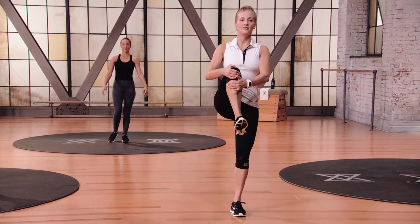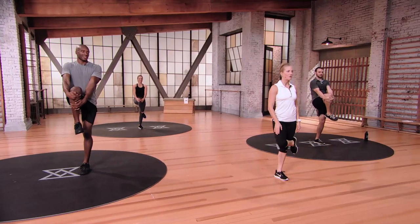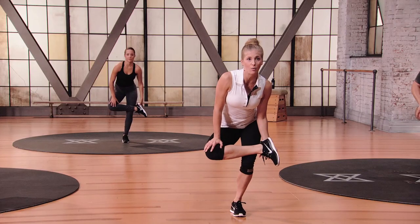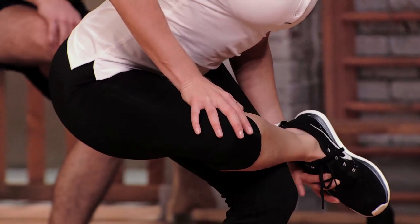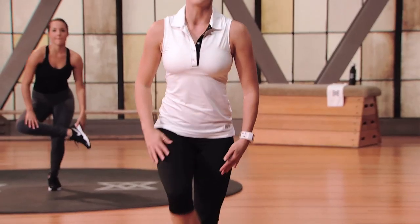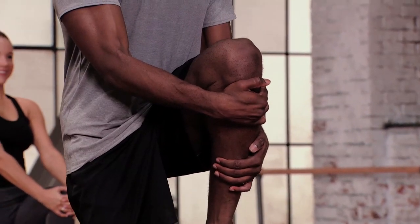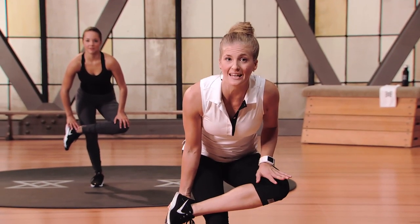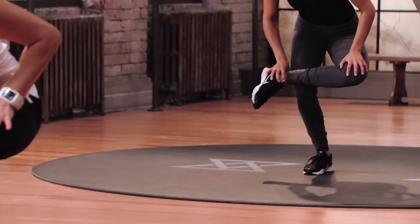Scoop up and hug that right knee into your chest — stay up nice and tall, roll the ankle out. We're going to cross your ankle over, make a nice figure four, and sink down with hips back behind you. Cradle your foot with your left hand, then with your right hand push that knee away. This is really going to open up the hips, piriformis, and the glutes. The lower you sit, the more your chest comes forward, the deeper you'll feel the stretch. Inhale — exhale, sink a little further.